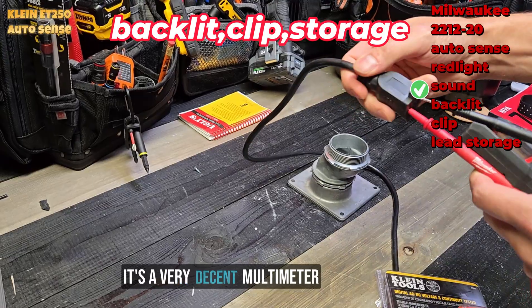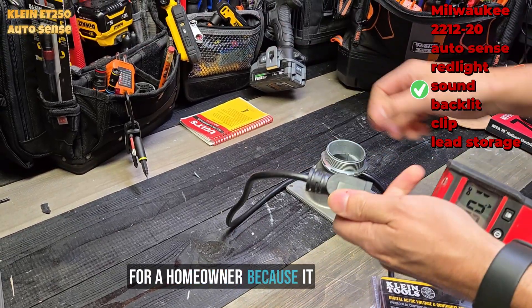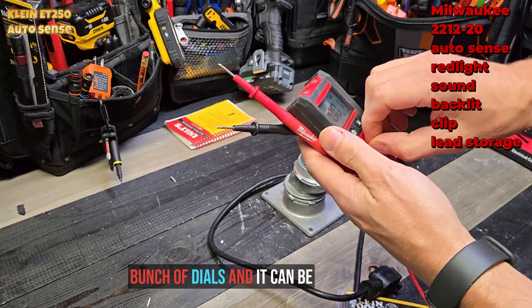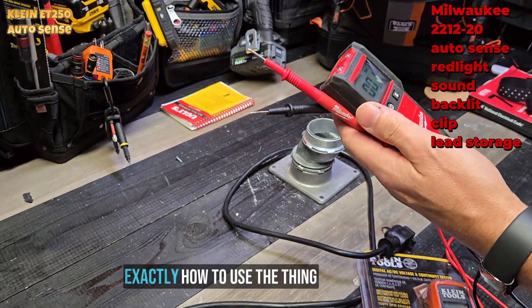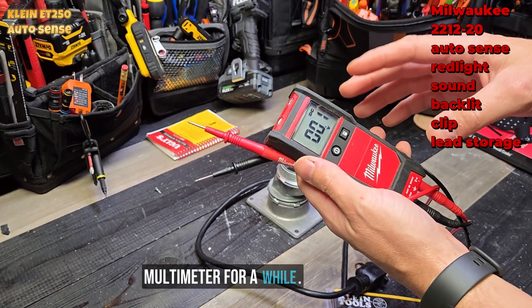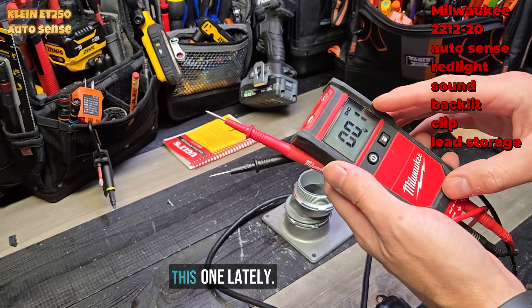It's a very decent multimeter for a homeowner because it has the auto features. Some multimeters have a bunch of dials and it can be confusing trying to remember exactly how to use the thing when you put it down and don't use it for a while. So I'm really recommending this one lately.